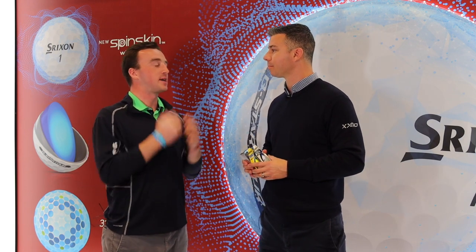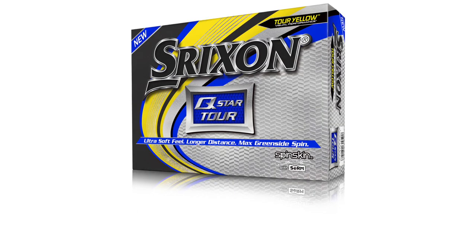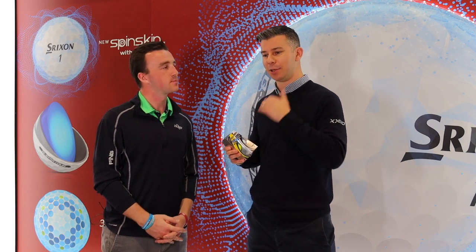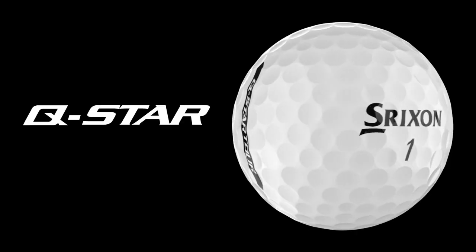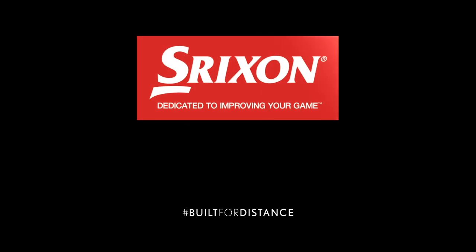I'm curious about how you guys test — with a tour golf ball you're testing with your pros, but how did you do testing with the Q-Star Tour knowing it has tour technology but for slower swing speeds? Our testing for a golf ball starts with robots and ball machines that launch the golf ball, plus friction testing and spin plates — so much of it is internal within R&D. Then when we take it out we want to validate it with players. We pick the target consumer — mid-handicap players or better players with a little bit slower swing speed — getting their feedback and using it to refine and iterate.